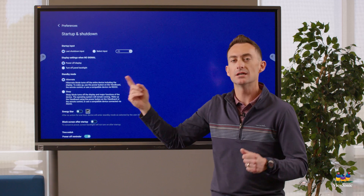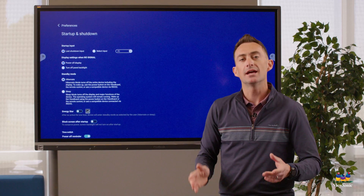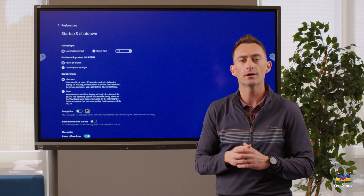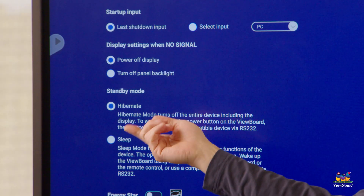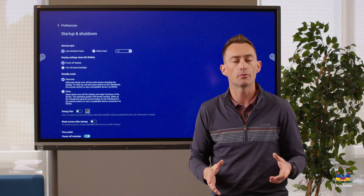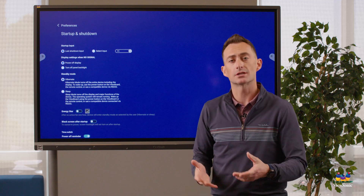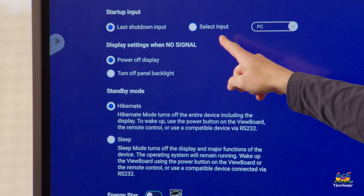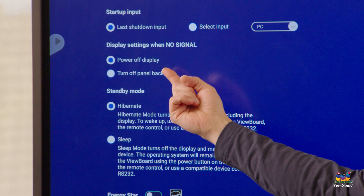The startup and shutdown menu is an important option to pay attention to. First, you can select what input the board turns on to — for example, if you have a slot-in PC or modular device connected, you might want it to always start on that input. By default the board turns on to whatever the last input used was, so if it was on HDMI 2 when you turned it off, it'll go back to HDMI 2. You can change that here.